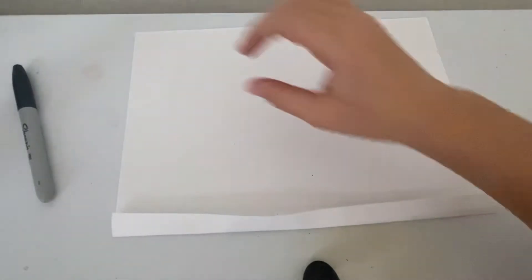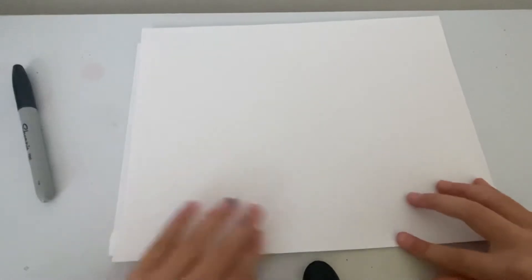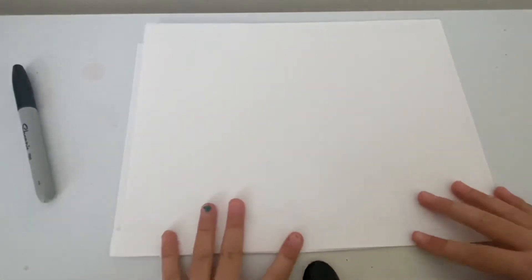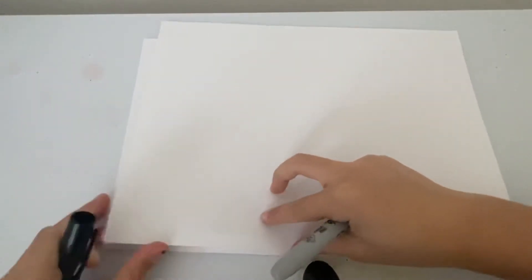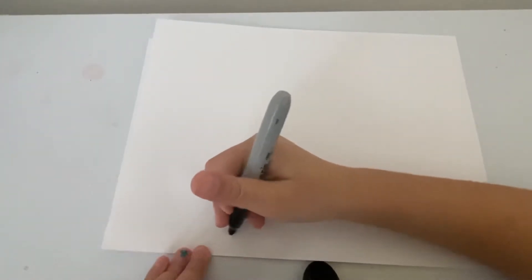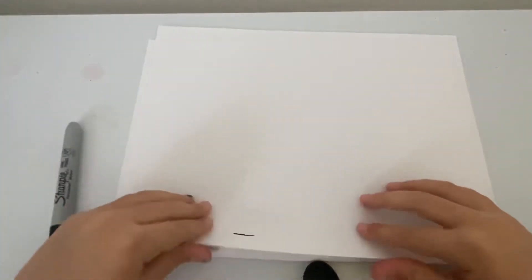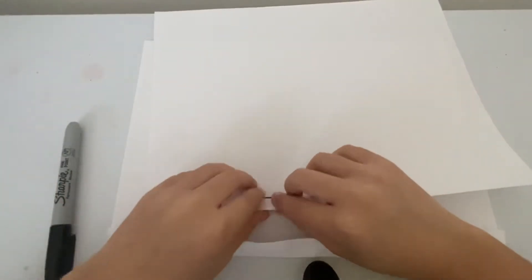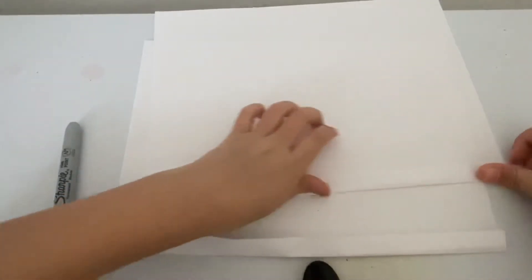Then you're going to use another piece of paper and you're going to do the same thing. So let's measure it, and we can draw on it so we can see where we need to measure. It has to be the same size, so you can see right here.